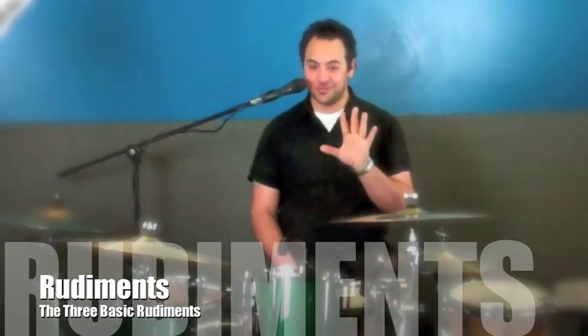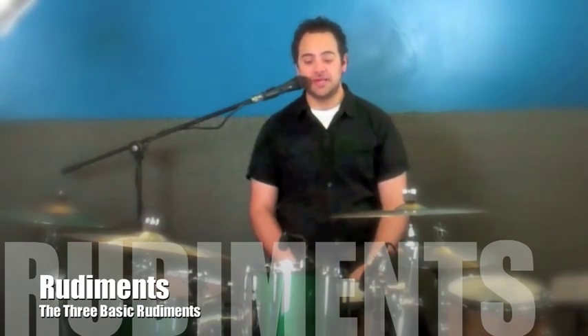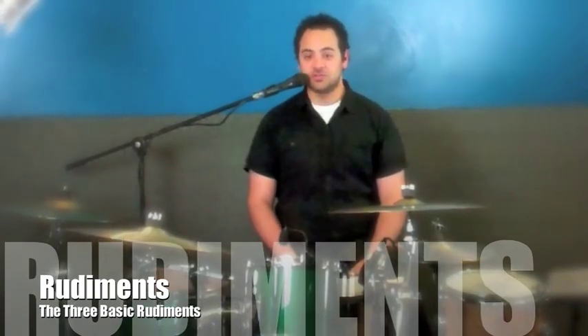Most of you out there will know what these are. For those of you that don't, I'm glad you're watching because this will change your life. These three basic rudiments are the fundamentals of drumming. I say they're basic because in their simplest form they are very basic, but if you look at some key players of the times, they use this stuff to their benefit very fast and not so basic. What I'm going to show you today is the fundamentals of these rudiments, and then what you do with them after that is really up to you.